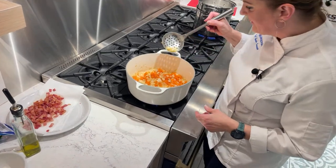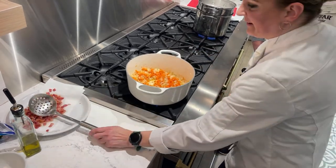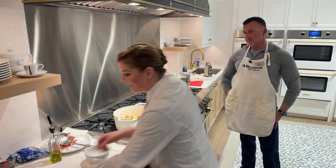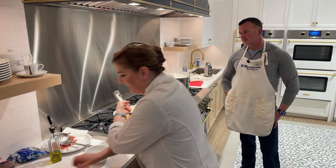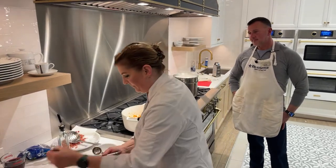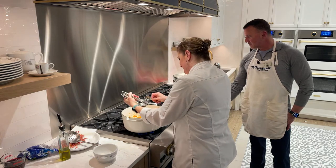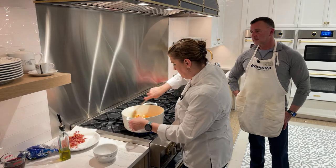The onions are starting to get a little translucent, so we're getting there — another minute or two and we'll get the rest of the ingredients added. We also have one in the oven already, so we can pull that out when it's ready and you'll see what the finished dish looks like. Then we're going to go ahead and add two to three cloves of garlic, and you're going to cook this until it's fragrant, which is maybe a minute or so.